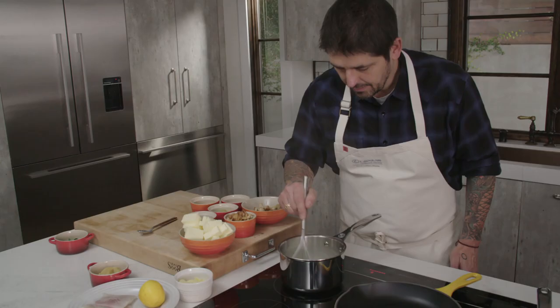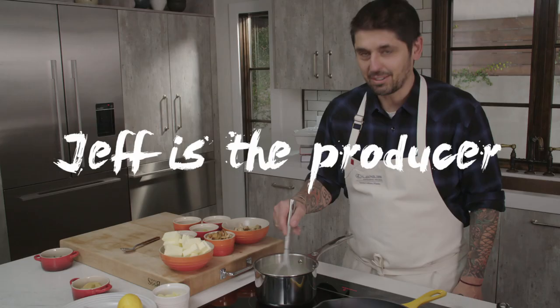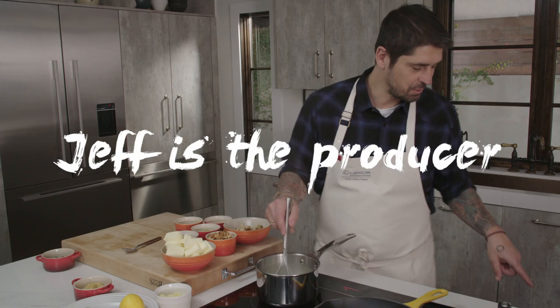Now I'm going to add heavy cream. Jeff is the producer, the gentleman in charge. Let's go cook our mushroom now.